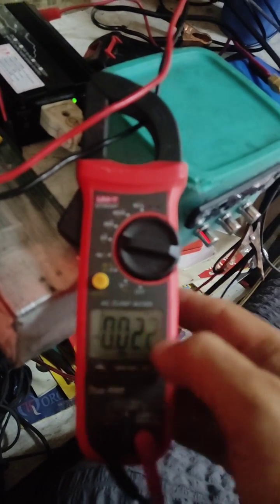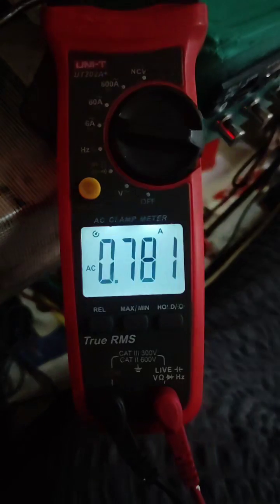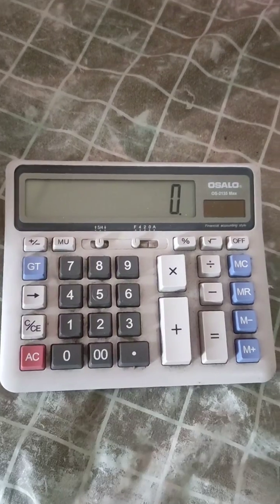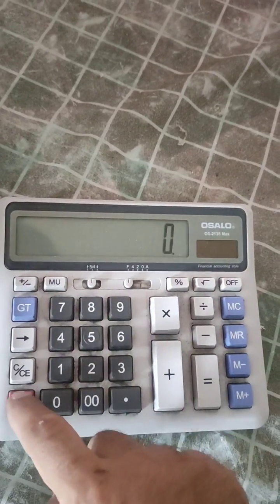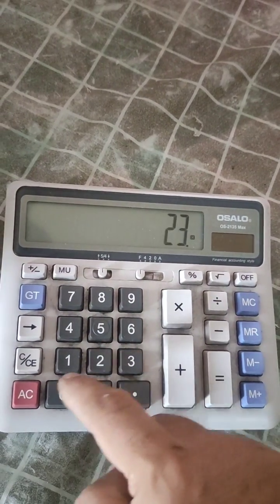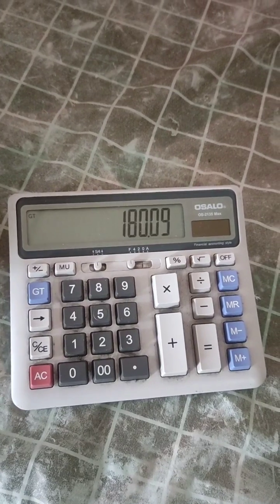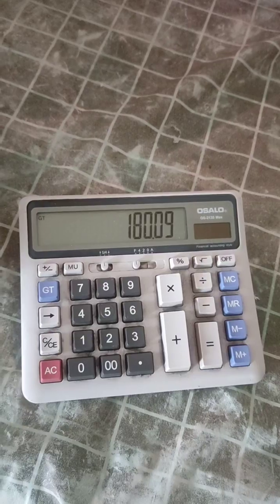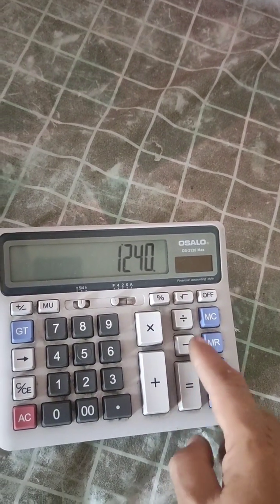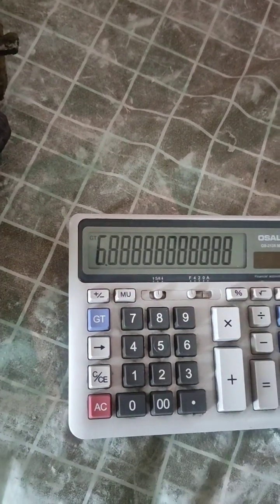Now let's see what the current is right now while running. It is about 0.783 amps times 230 volts, which is approximately 180 watts — that is the running consumption. So if we check: 1214 watts divided by 180 watts, this is about a 6 times surge ratio.